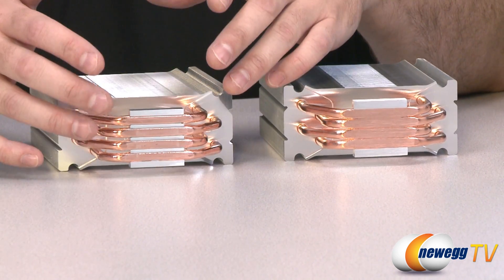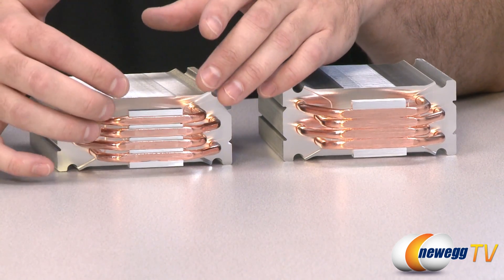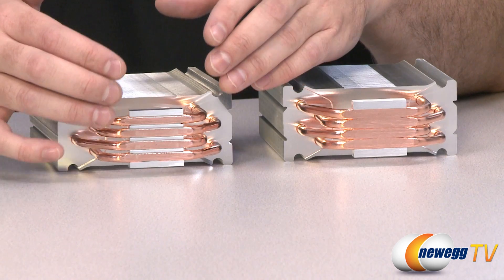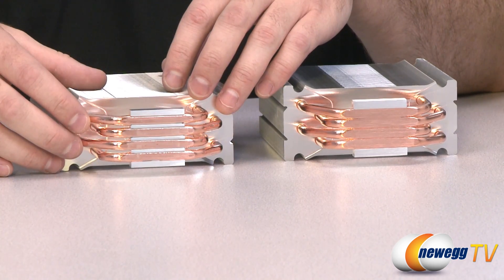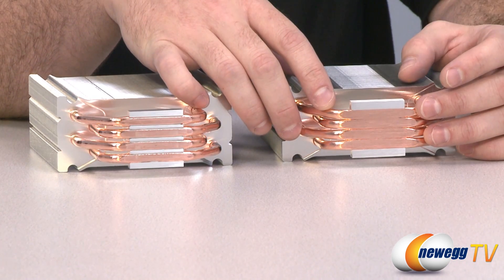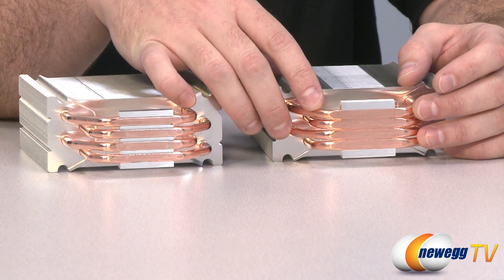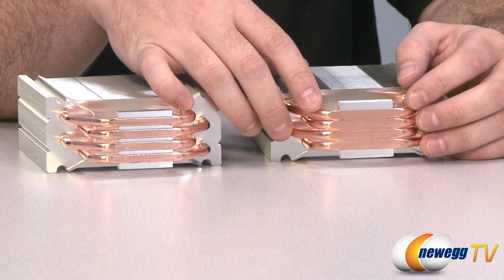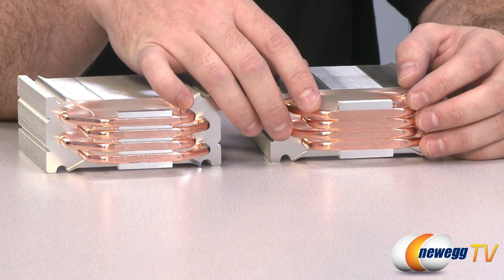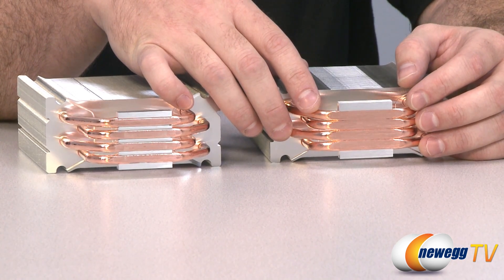As we all know, air gaps and bubbles between the surface of your heatsink and the heat spreader on your CPU are bad — they will reduce your thermal conductivity. Over here we can see a flatter and more uniform surface, which should give you better contact between the heatsink fan and your CPU heat spreader, and which should lead to improved thermal conductivity and improved cooling.